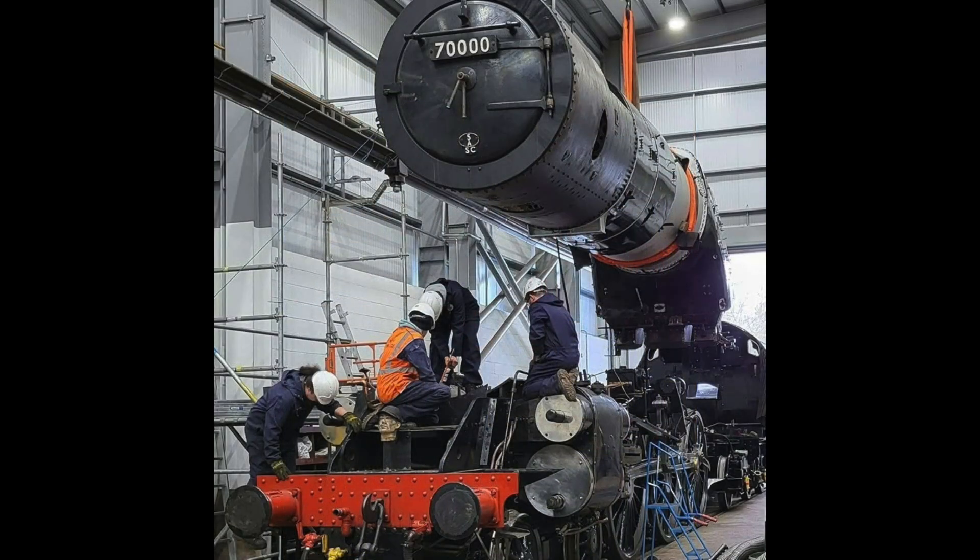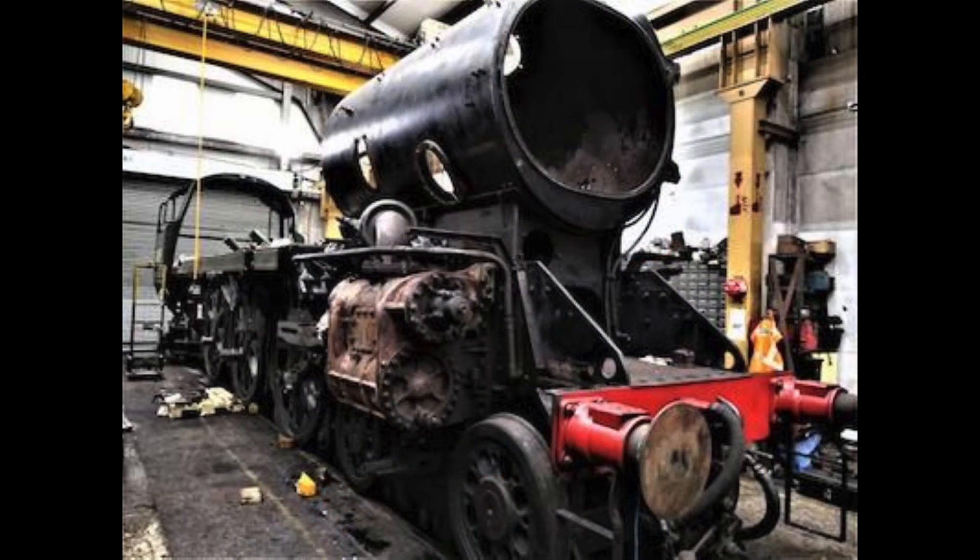the engine is stripped right down to the frames and every part of the engine is checked. Once all the checks are complete, the engine is reassembled and, subject to several tests and running in, is then certified as fit to run for another 10 years. This overhaul not only looks at the boiler, but at every component of the engine.